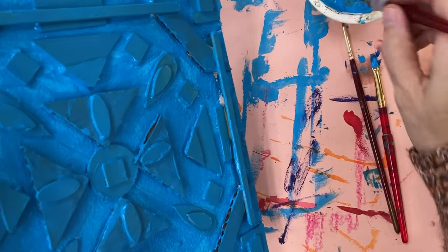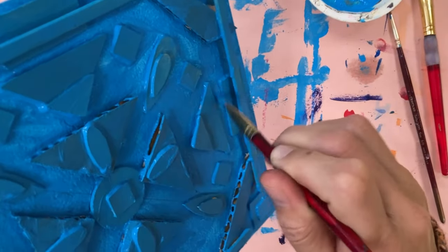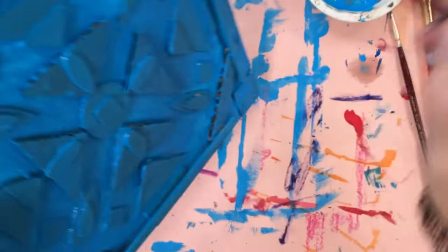Once you have the whole thing painted, take a look at it from above and below and from side to side to make sure you have every little area covered. Remember, we will be applying two coats to make sure everything is evenly coated with color.